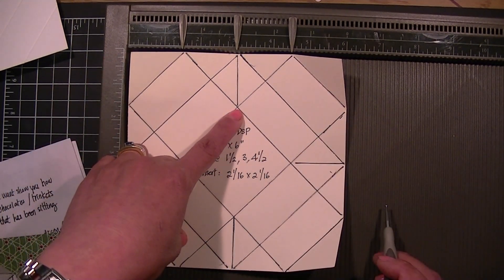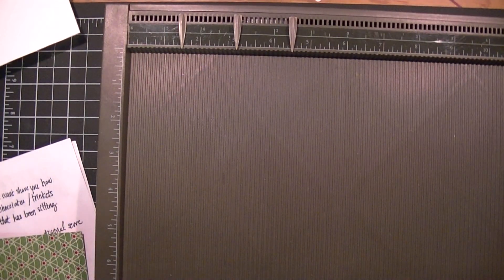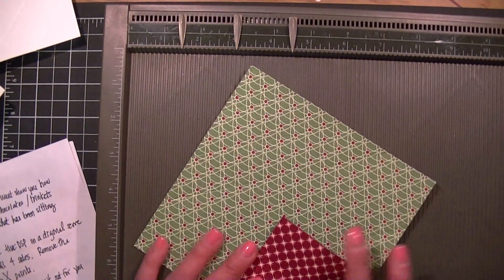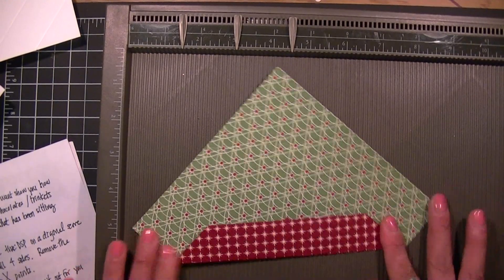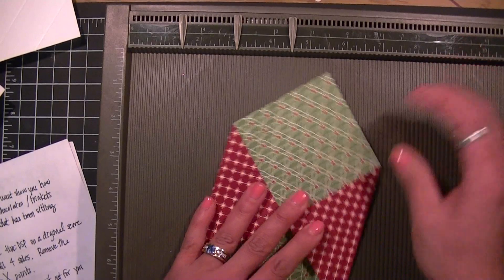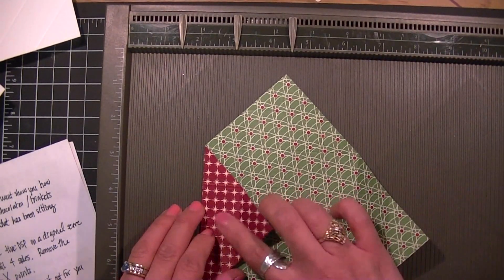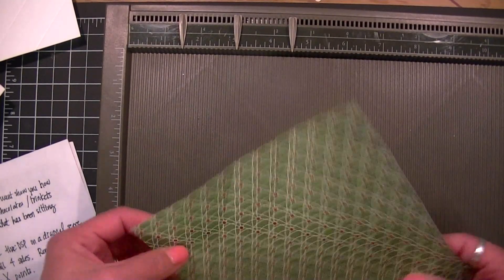You want to stop right at that point. Once you've got all your score lines done, you're going to crease these really well. Now I want to use my top as the designer paper side, so it depends on which side you want — the top side should be facing down.